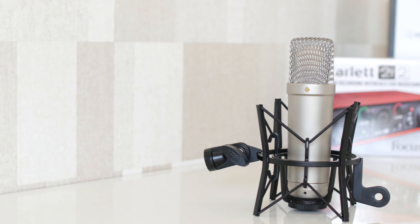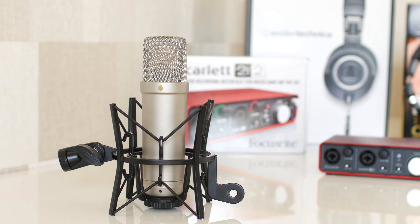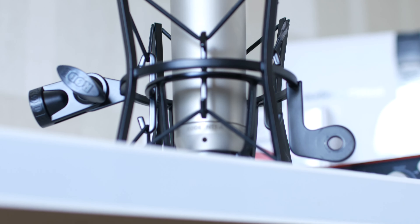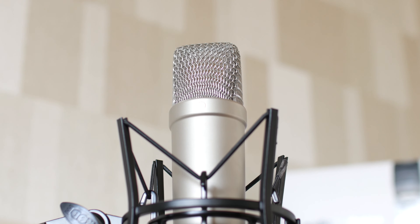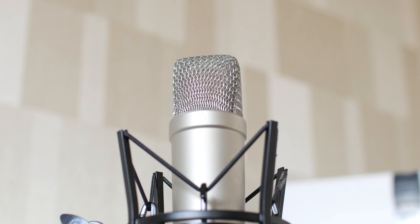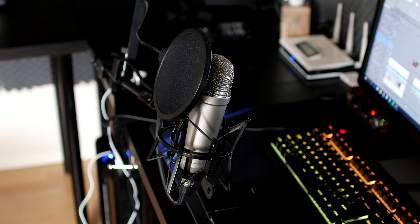So the next microphone is our last one on this list, but it's also the best one. This is the Rode NT1-A Studio Bundle microphone. It goes for $230 and comes with a shock mount, an XLR cable, and a pop filter, plus they give a 10-year warranty on it. The only problem with this microphone is that it requires 48-volt phantom power, which means you have to buy some kind of interface to connect it to. I have this Scarlett 2i2, which costs $99.